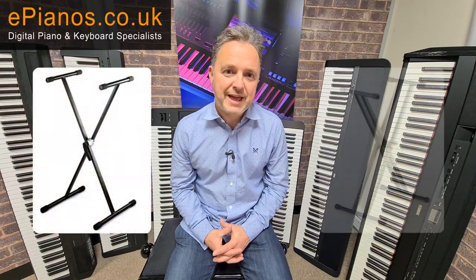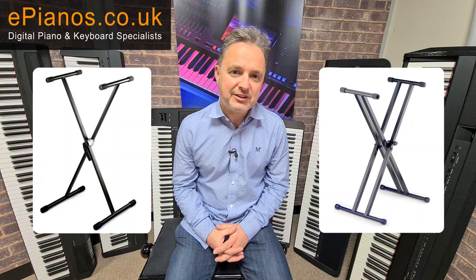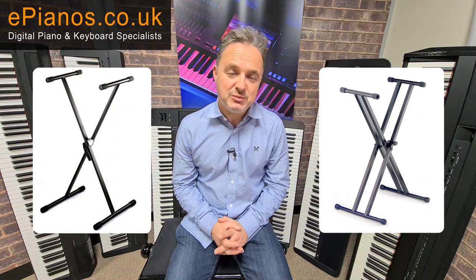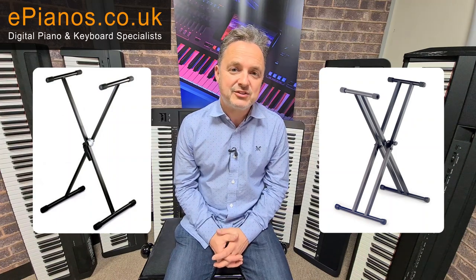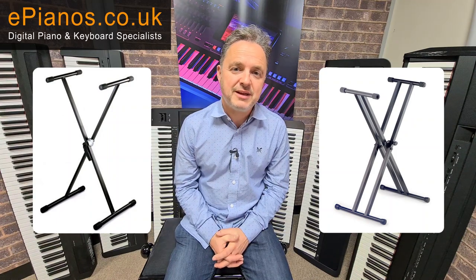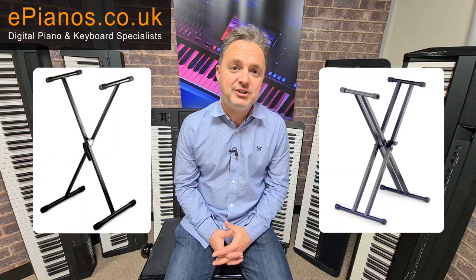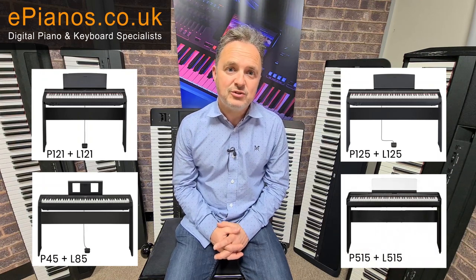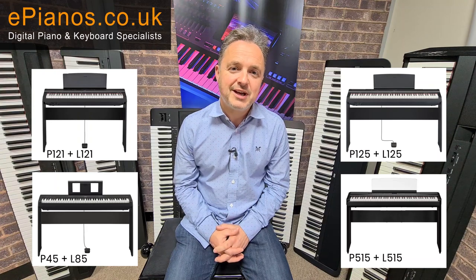There are various stands you can buy for these keyboards. There's the folding X-stand, but the portable pianos are better on a double X-stand — it has two cross bars, so it's much more sturdy with two pivot points, and that's the portable stand we would recommend. The alternative is the stand made for the piano by the manufacturer; those are more like a piece of furniture, much more rigid, but they screw onto the stand, so if you wanted to move the piano around you'd have to undo four screws to take it off.